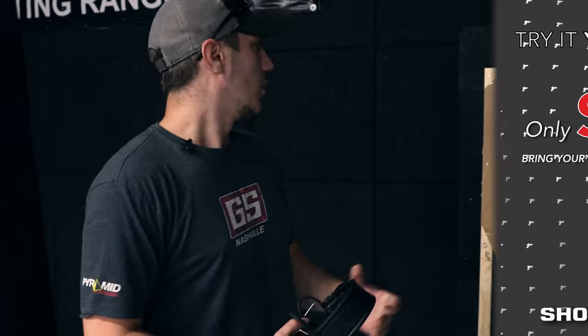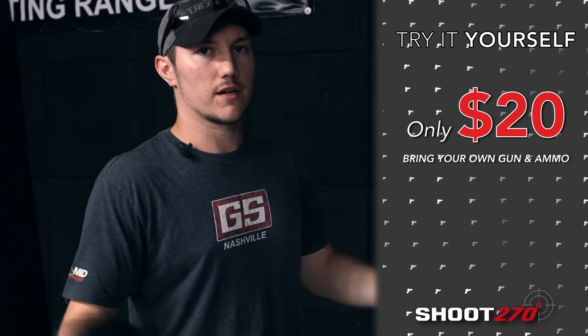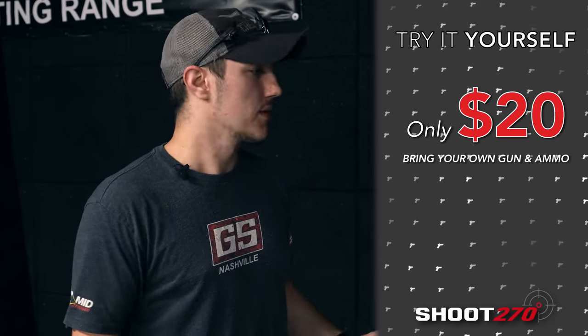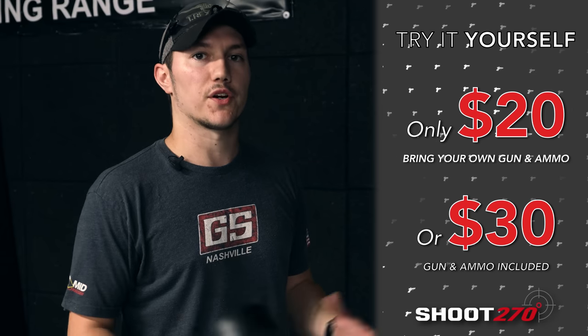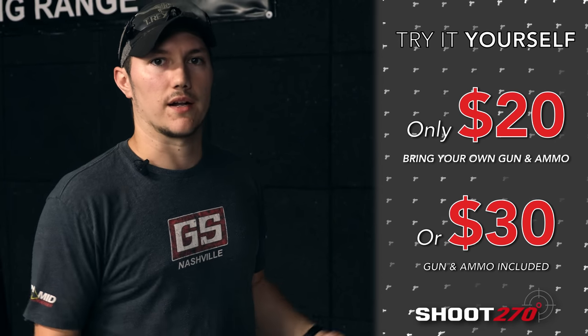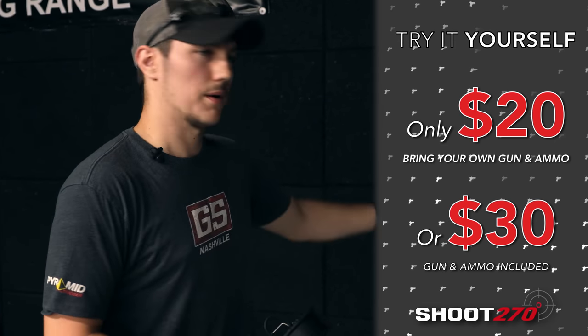You guys can come out here and try it out for yourself and see how you do. We have it available for $20 — you can come out here and try it with your own equipment, your own carry gun and your own ammo. Or we can spot it for you for $30; we'll give you whatever gun of your choosing and 10 rounds to try it out. Come on out and try it!